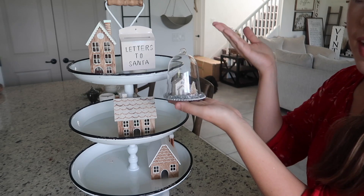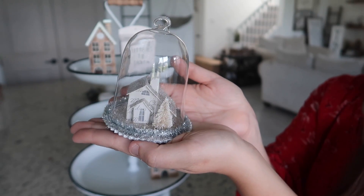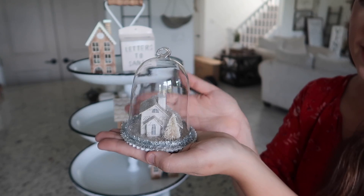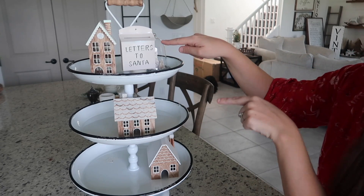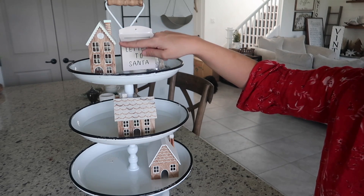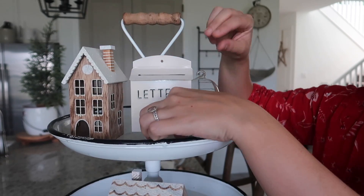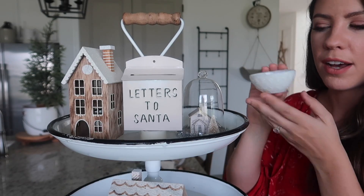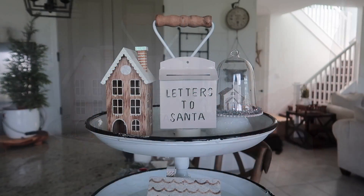I also wanted to make sure I put a piece of glass on each level, so I'm going to use this little ornament from Michael's that looks like a mini cloche. I cut the string off — if I want to use it as an ornament in a future year, I can add a hook. I also want to mention this little mailbox was an ornament from Joann Fabrics, and these little houses were from the Target Dollar Spot. I'm also adding some height to the cloche using a mini condiment bowl so it doesn't get lost next to the mailbox.